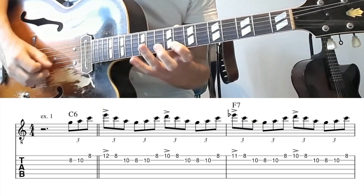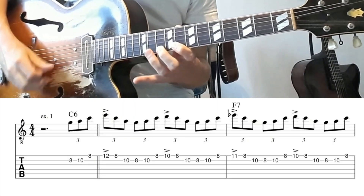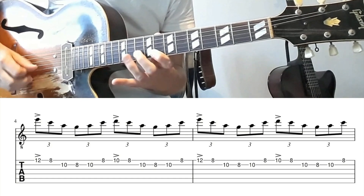Welcome to today's lesson, my name is Joost Souterman. Please subscribe to the YouTube channel. We're going to talk about some fast triplet runs. You can use these runs in a blues in the key of C.